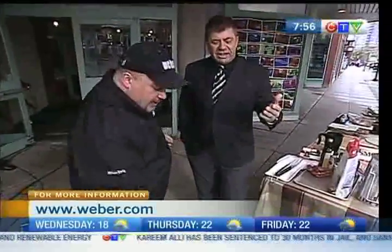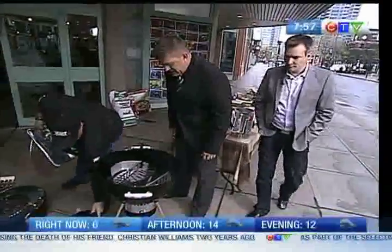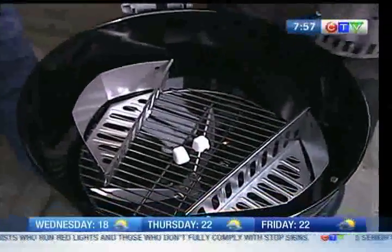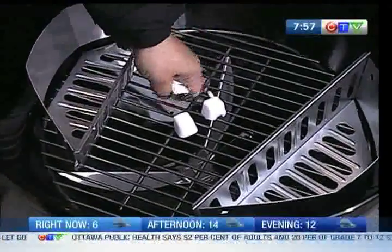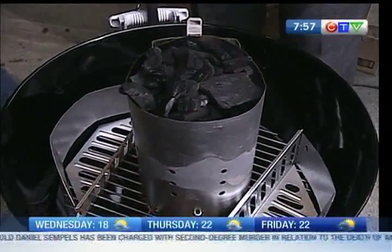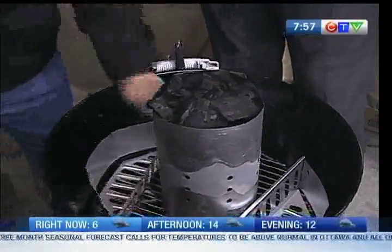We've got about 45 seconds left. How do you start this? We're going to start it right now. We're going to use this chimney starter. Your charcoal's already in there. We're going to put a couple of lighter cubes right on the bottom here and light them up. You can also use paper. These lighter cubes are very good. In about 10 minutes, these things will be nice and scorching red and ready to be used. It's already smoking. Once they're nice and red — or if you're using briquettes with that gray ash over them — you can either put them in the char rails or simply right on.